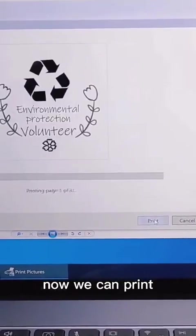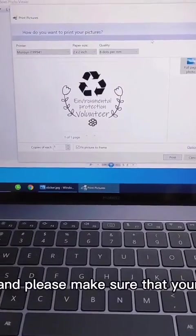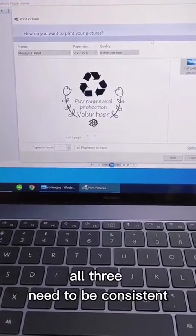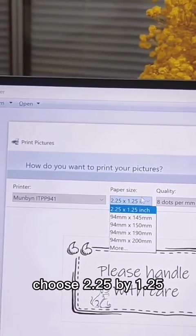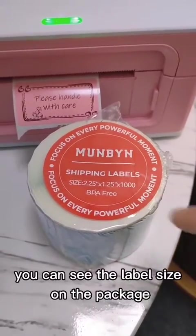Now we can print. Please make sure that your file size, paper size, and setting size — all three need to be consistent. If you are printing the square one, choose 2.25 by 1.25 inch.